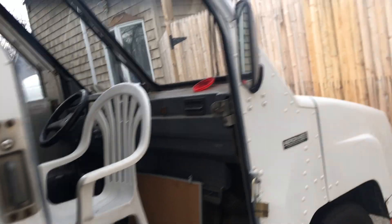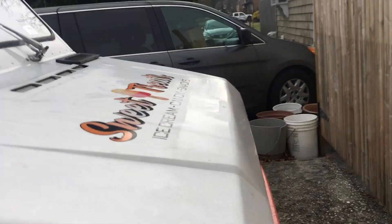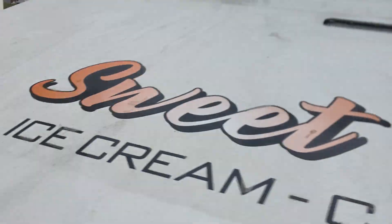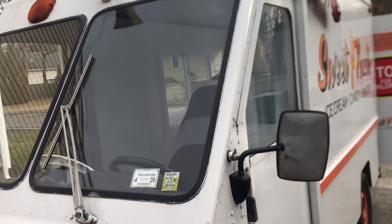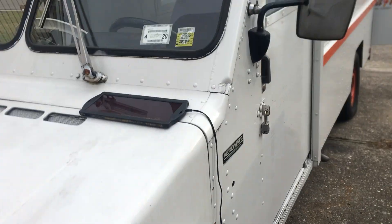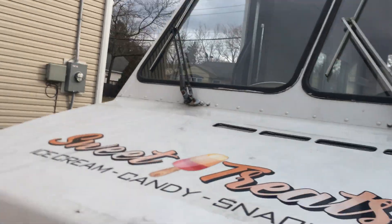The tires are also pretty good. Let's see if I can open the hood here. There are no cracks on the windshield or any glass. I put a little solar panel here just to float the battery.